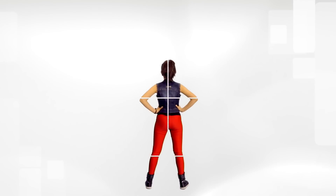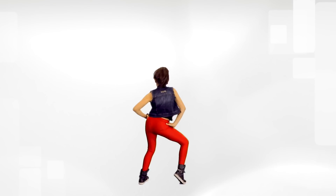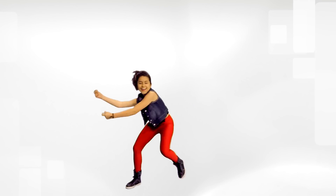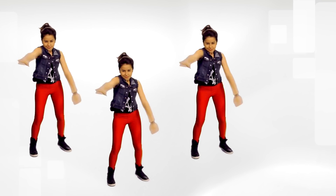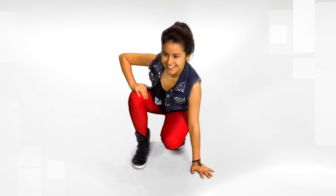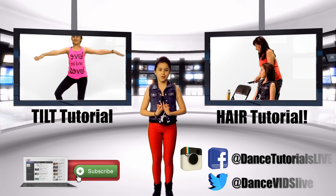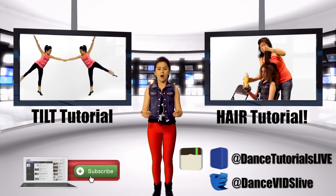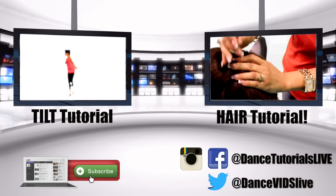Now that you know the steps, let's try it with the music. Thank you guys so much for learning a routine with me and doing our silly facial expressions. Don't forget to subscribe to see all of my other videos. We'll see you next time. Bye!